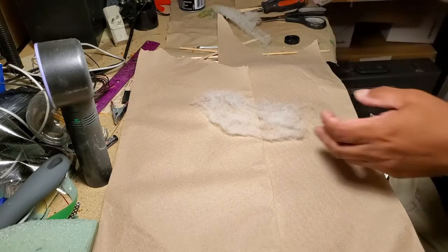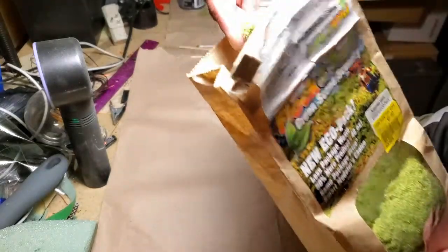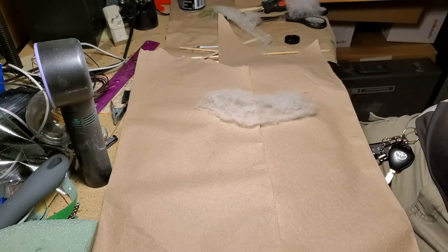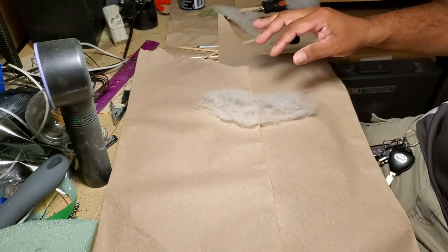What people typically use is ground flock — material like this that you put on your layout. The issue with that is it tends to be very one-dimensional; it just follows the contours of your ground.